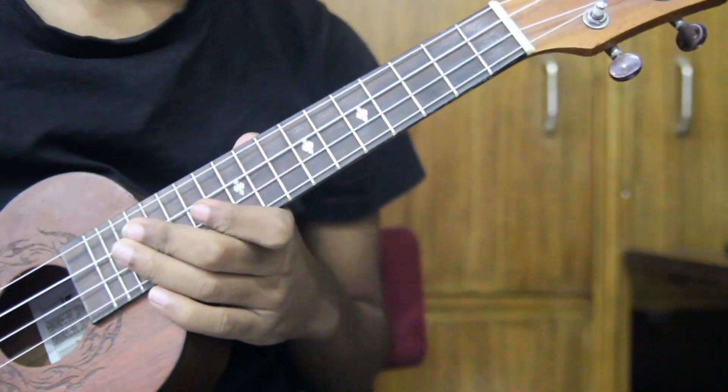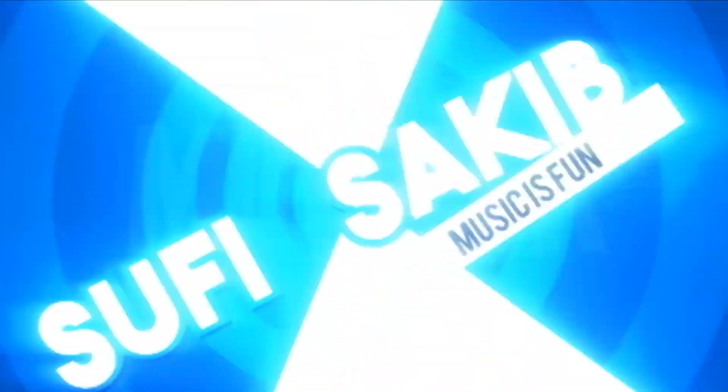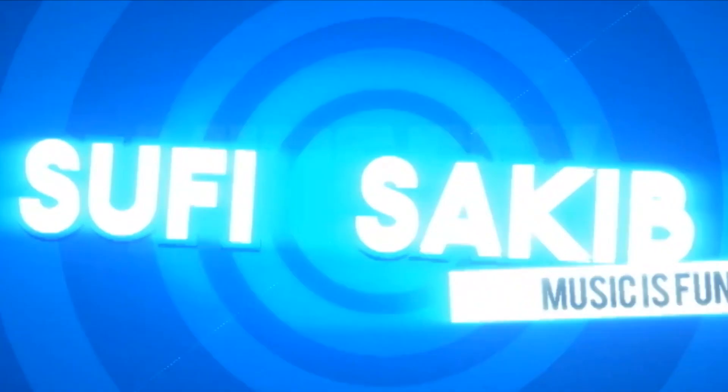Hello everyone, I'm going to show you how to play the game. Let's start.